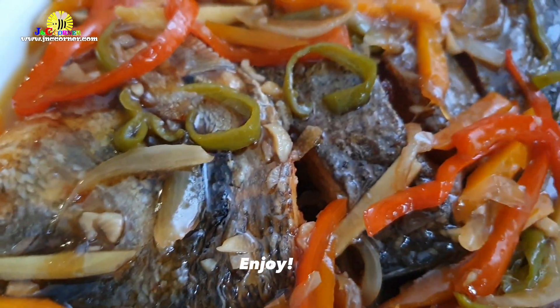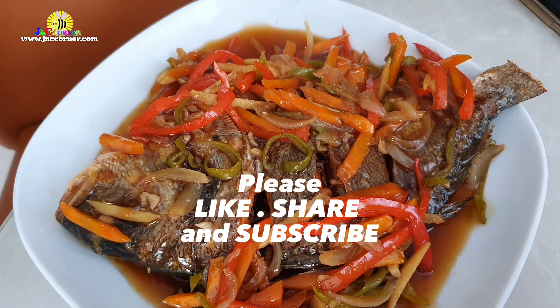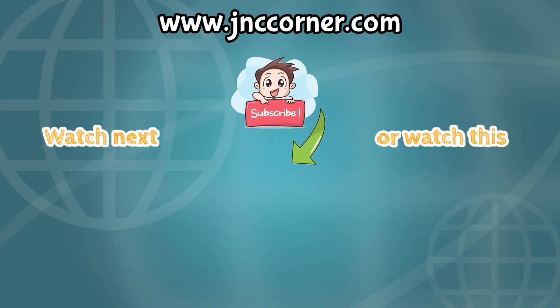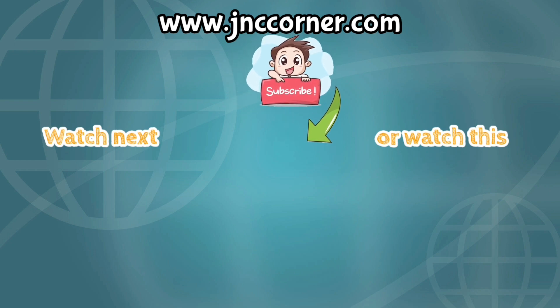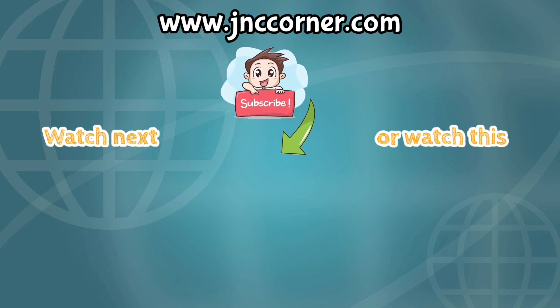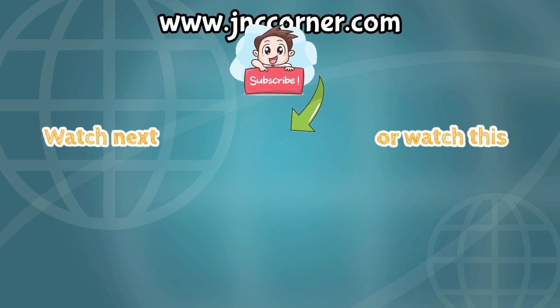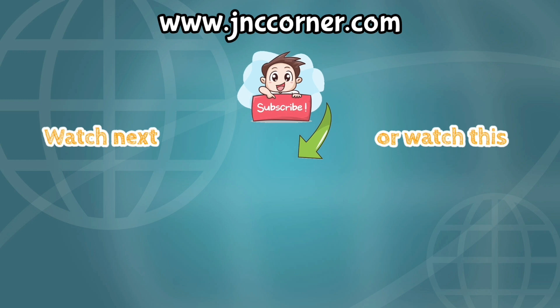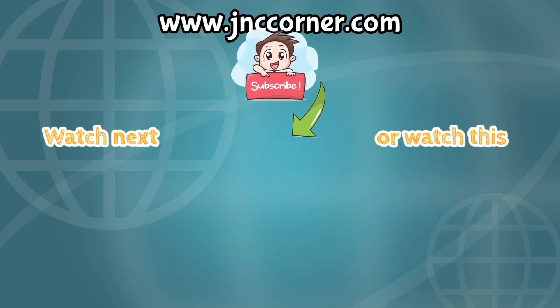Enjoy! Hope you like our recipe for today. Please like, share and subscribe. You can also visit us at www.jnccorner.com.